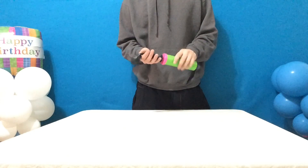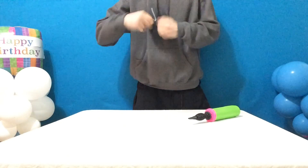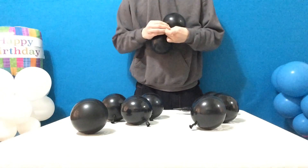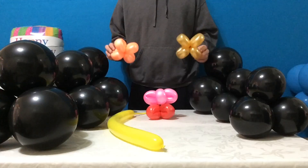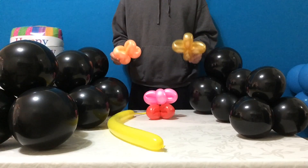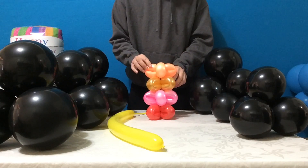Finally, inflate 8 balloons, 2 pumps each — 1, 2. Pair them all up, also forming them into 2 quads. These tiny 2-pump quads act as vertebrae for the column, bringing together the top and base and giving this decoration its signature look.